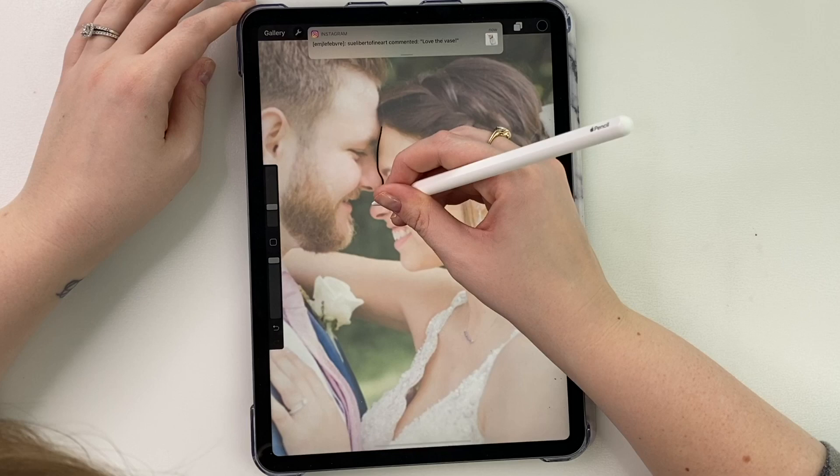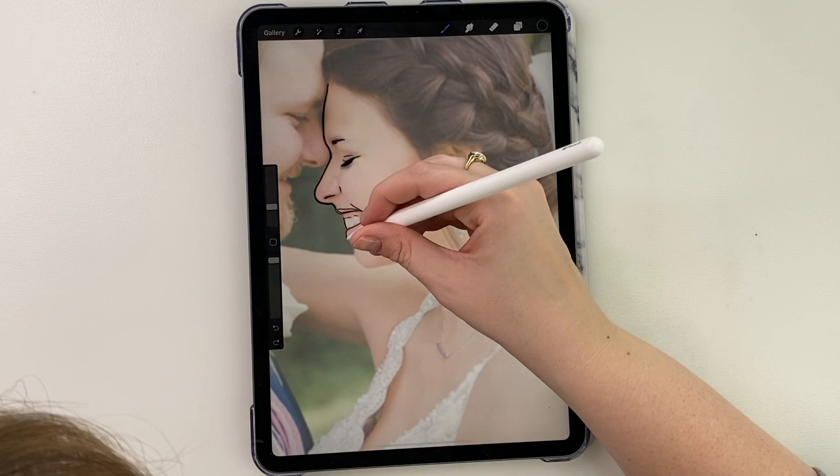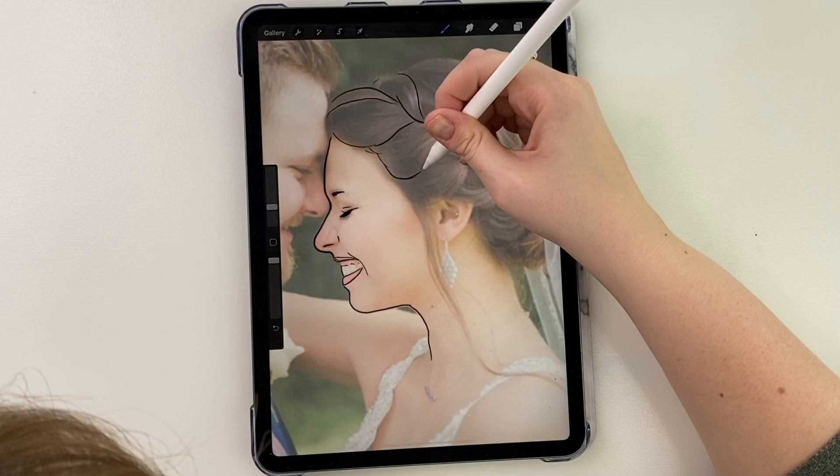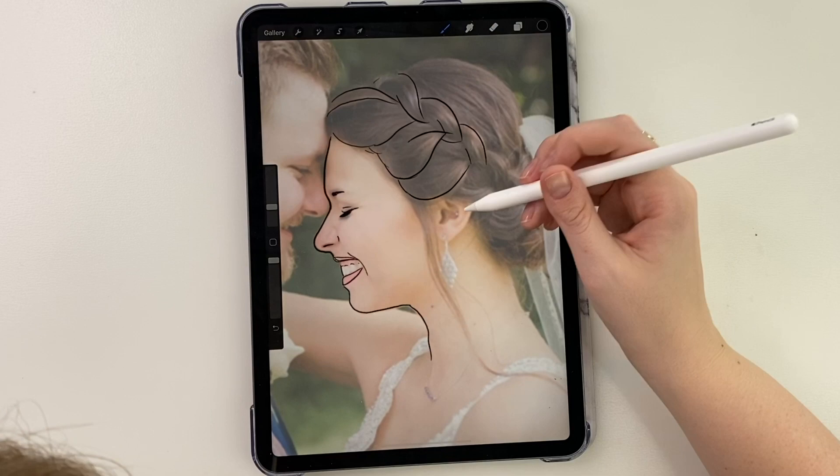So while you guys are watching me trace this photo, I thought I'd let you know that my next video in this series is going to be 'I Want to Paint Your Pet.' And if you guys know me, I don't really like painting animals, but I'm going to give it my best shot. So if you want to submit a photo of your pet, email me at the email in the description below and I will pick a winner by May 15. Submit it before then and best of luck.